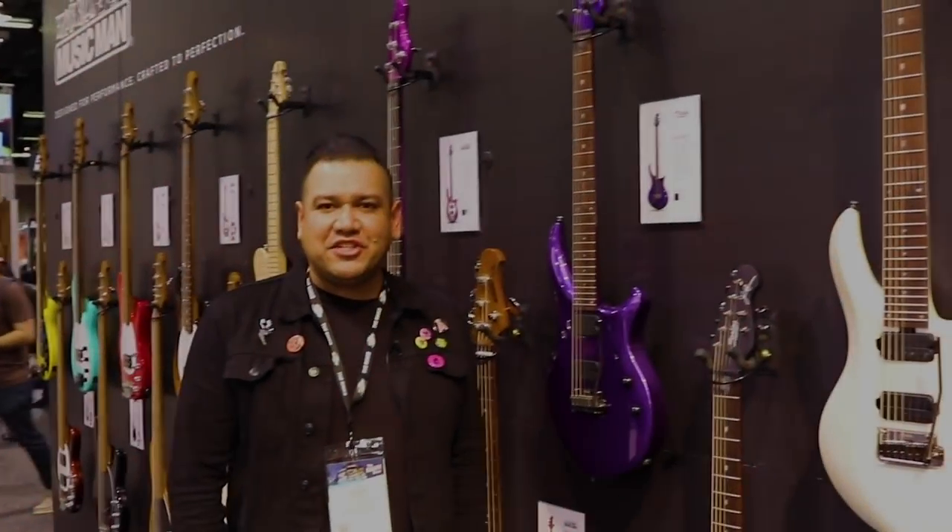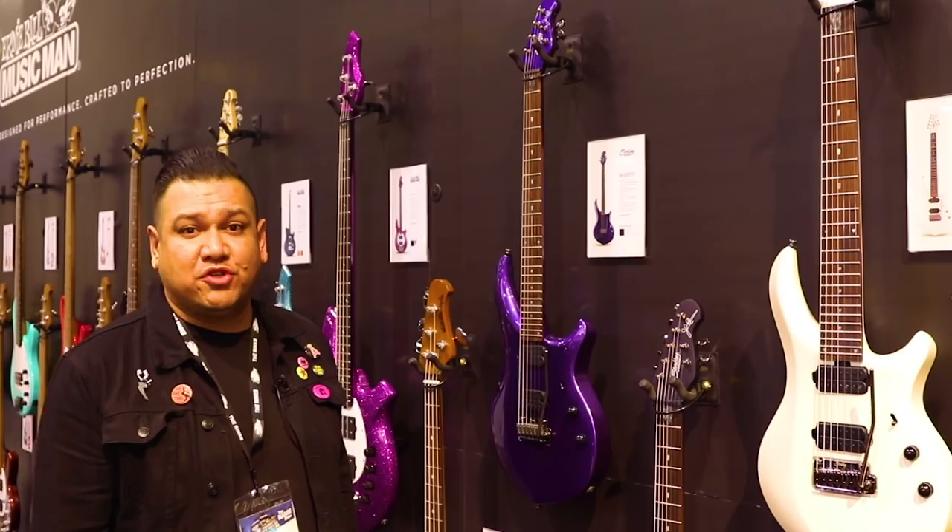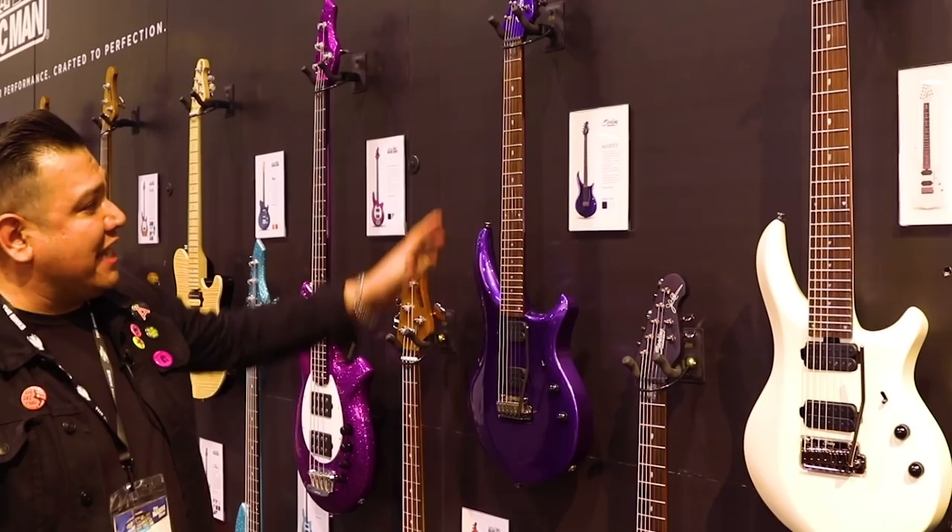Hello, this is Josh coming to you live from the NAMM show 2019 in Anaheim, California with Sterling by Music Man. We've got a great new lineup that we're excited to introduce for the 2019 year, starting with our John Petrucci Signature Series, including our Majesties in 6th and 7th string.